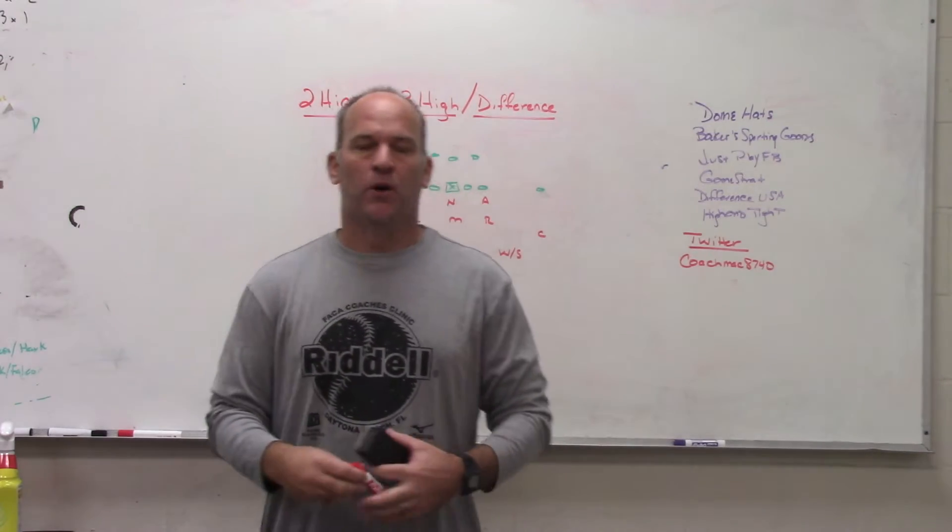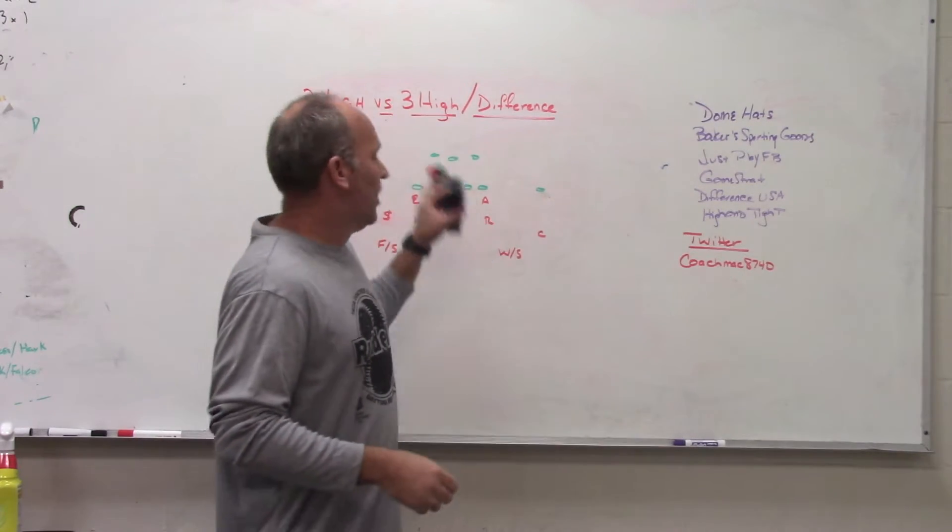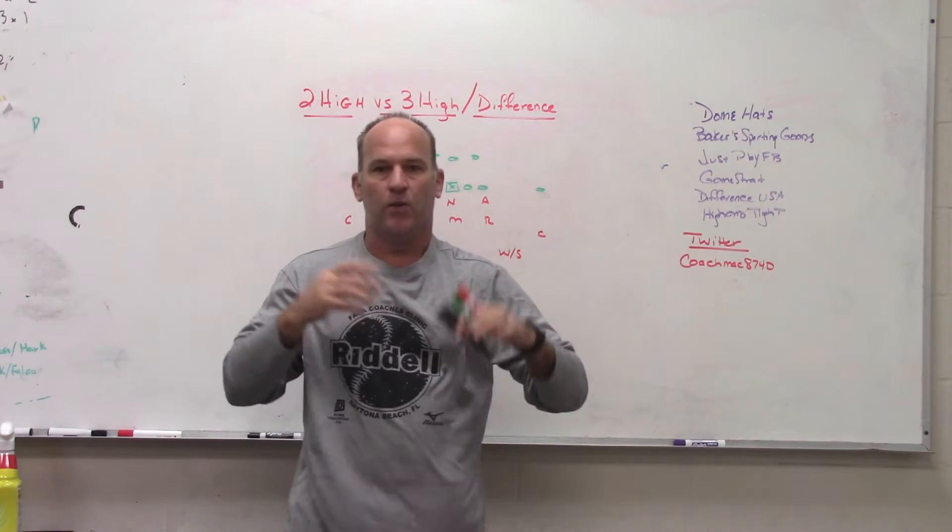All right, hey, what's up guys? Coach Mack, PlayFastFootball. Today we're going to do a little video on two high versus three high, and what is the exact difference.